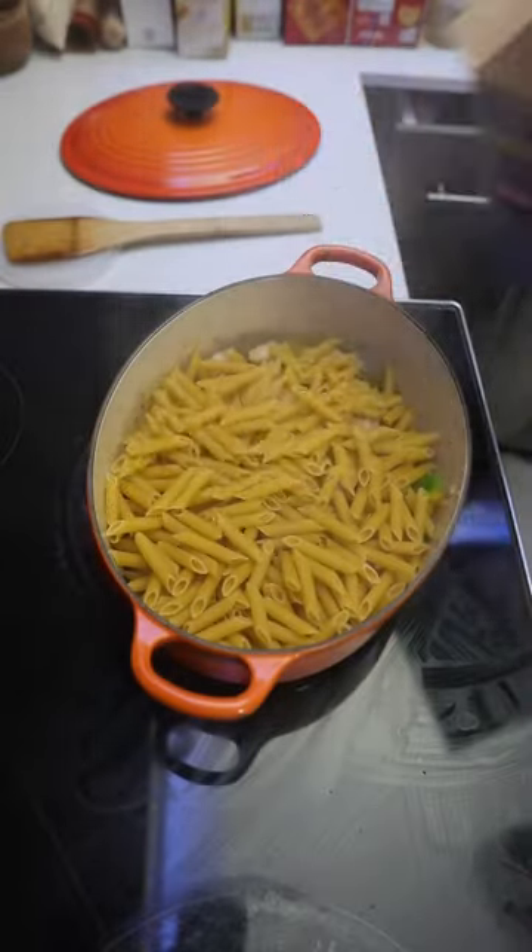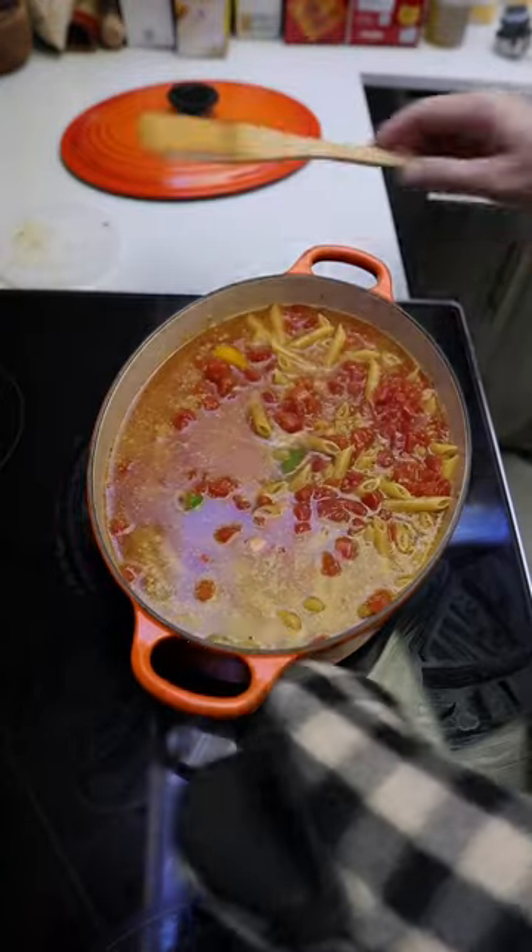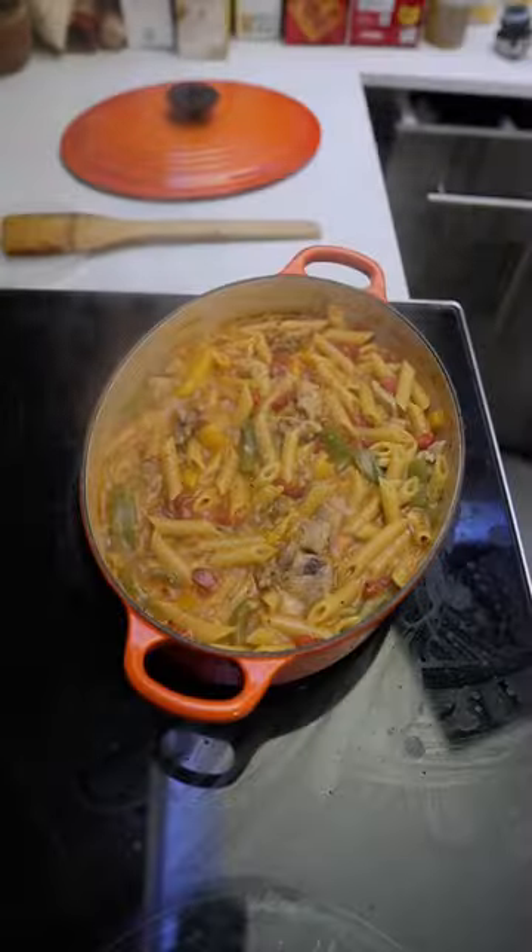Then add the penne pasta, the diced tomatoes, and chicken broth. Bring that to a boil, and continue to cook, stirring occasionally, about 15 minutes or until the pasta is al dente and the sauce is thickened.